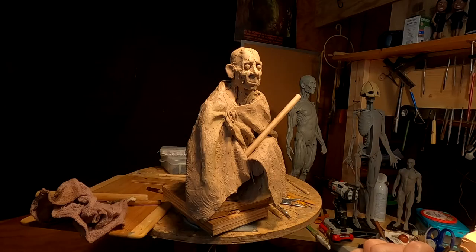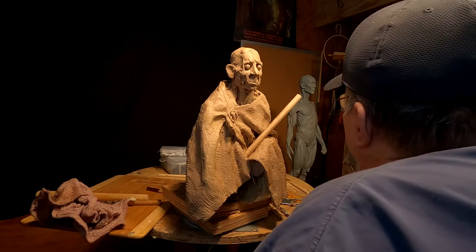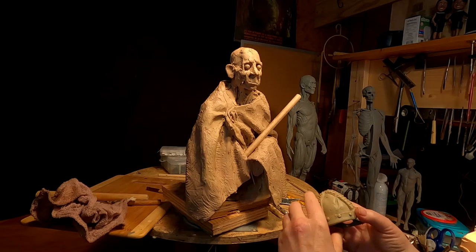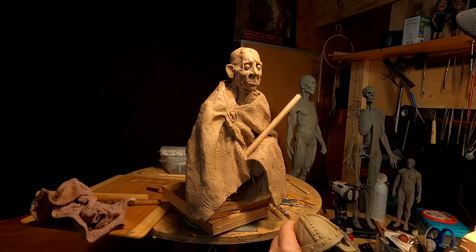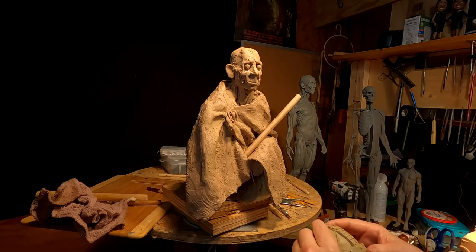I'm going to work on the old Viking warrior today. I'm going to redo his helmet because the old helmet, although it's nice, the panels are a little uneven. I would like to make them more even and I think I came up with a better way of making the helmet. It's an experiment and I'm going to try this and see if it works out.